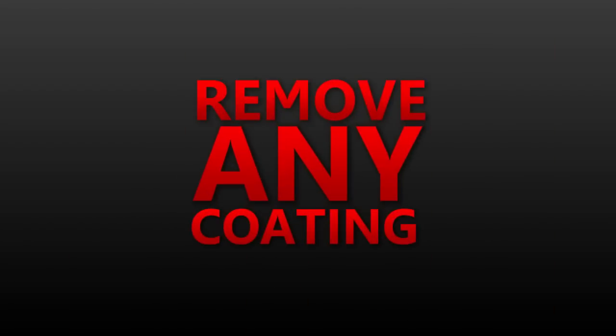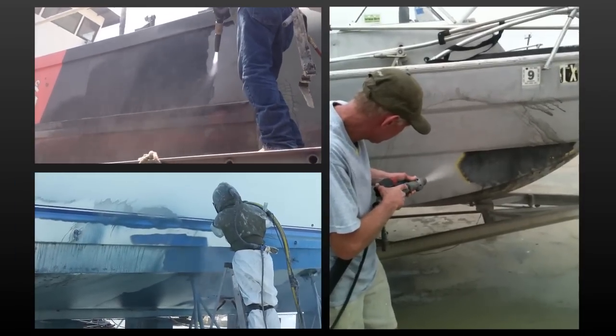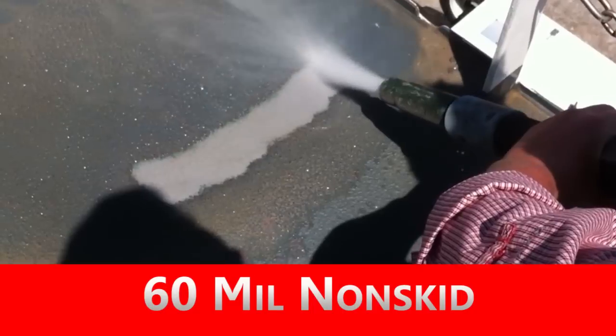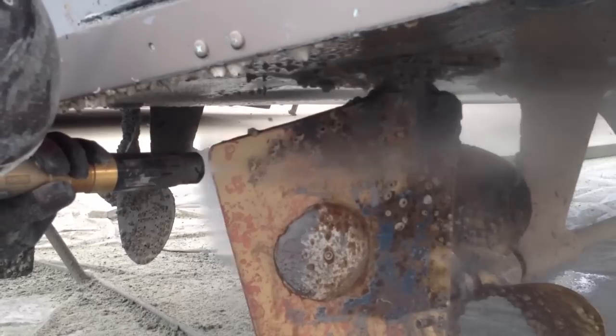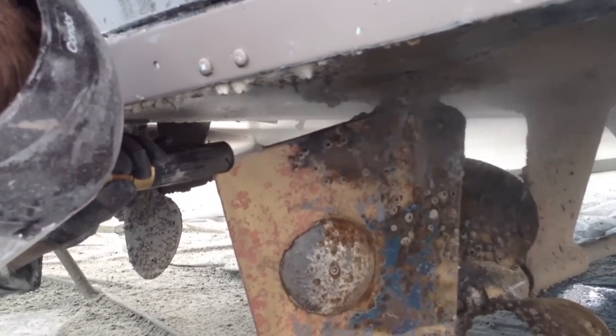Remove any coating from steel, aluminum, and even fiberglass. Even the toughest jobs, like this 60 mil non-skid or this heavy marine growth, is no match for the dustless blaster.